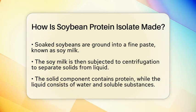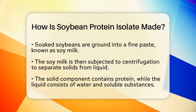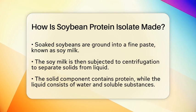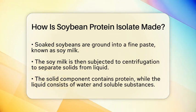Next, the soy milk undergoes a process called centrifugation. This step separates the solid components from the liquid. The solid part contains the protein, while the liquid is mostly water and other soluble substances. The solids are then collected for further processing.